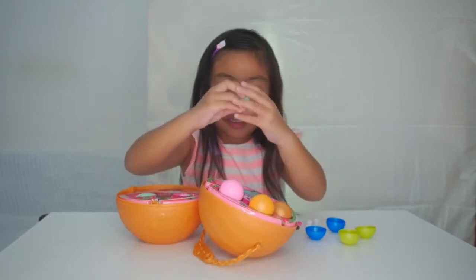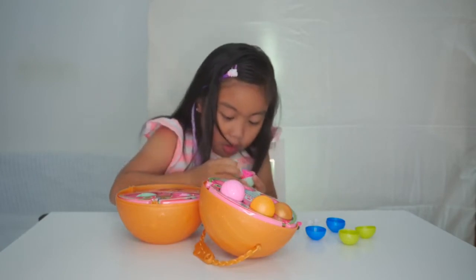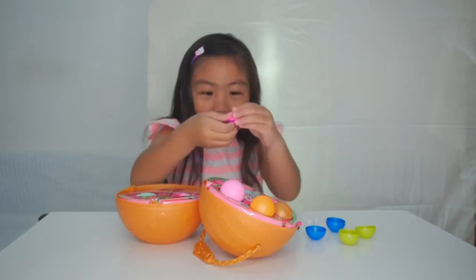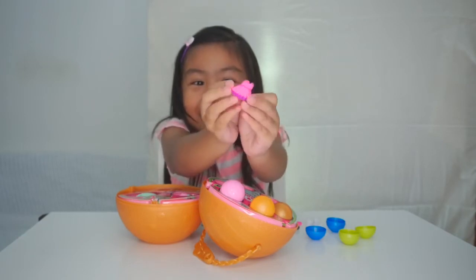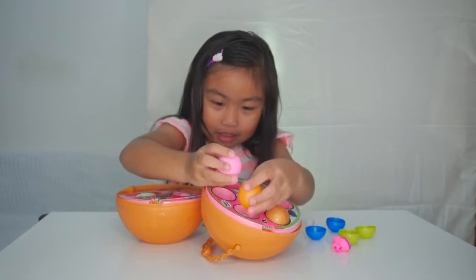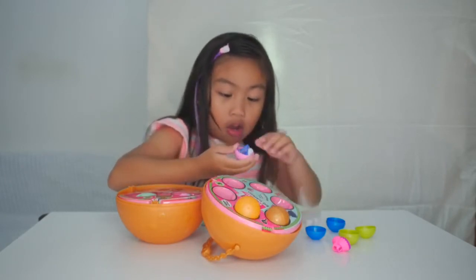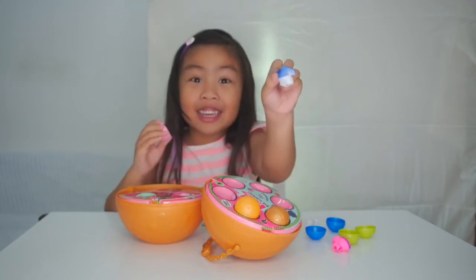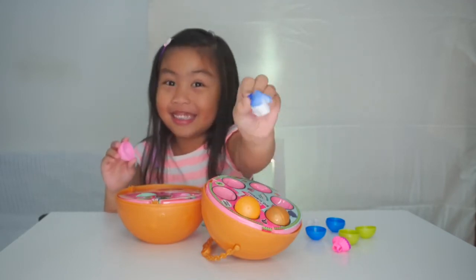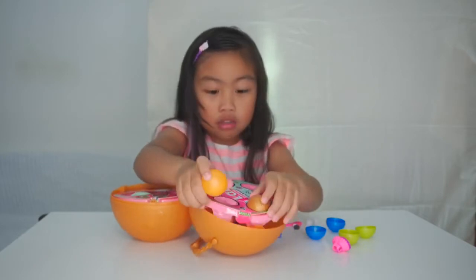We're going to do the pink one. Oh, wow! A beautiful dress! Ta-da! We're going to do the pink one. Oh, wow! Look at this!